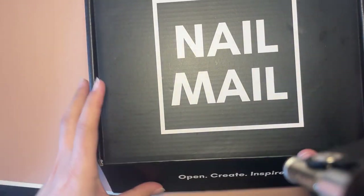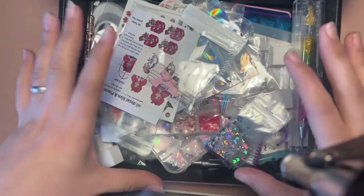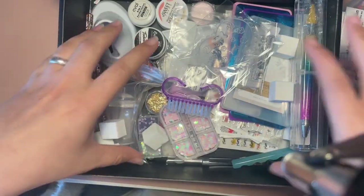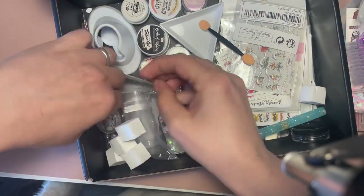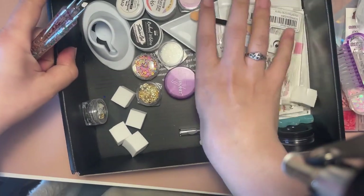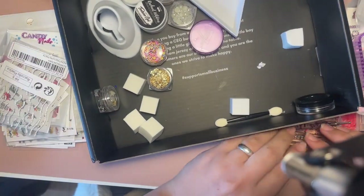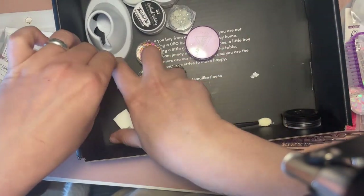I thought I would give everybody a rundown on what is in them. If you've watched past videos, you've already seen what's in the UK one — look at the mess — but I did add more to it so I thought I would go back through it. You can see it's rather full. So this is the UK box.